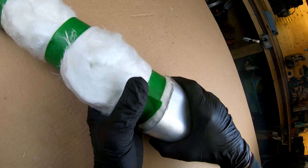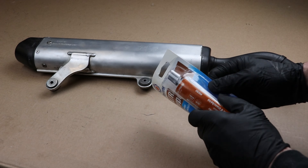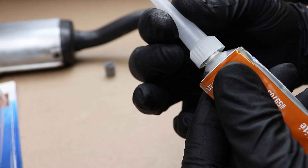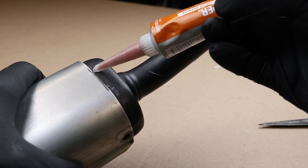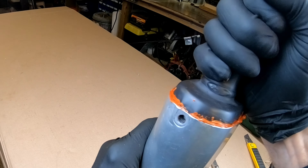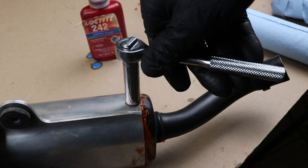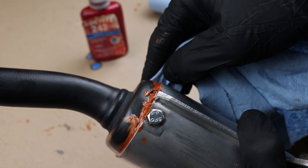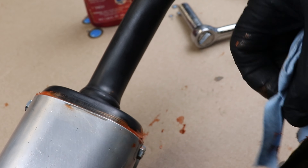Now tape it up to hold everything together and start beating it into the outer can. It might be a bit tight, but like Newman says — just crease, crumple, cram. You'll do fine. Now before you bury it all the way, break out the high-temp silicone and slather up the end cap. Then wiggle it into place, get some Loctite on the bolts, and lock it down.